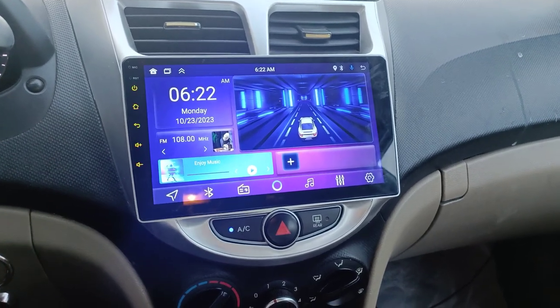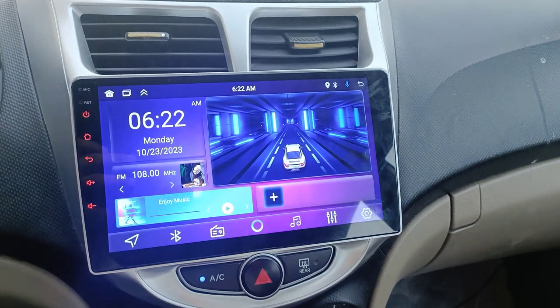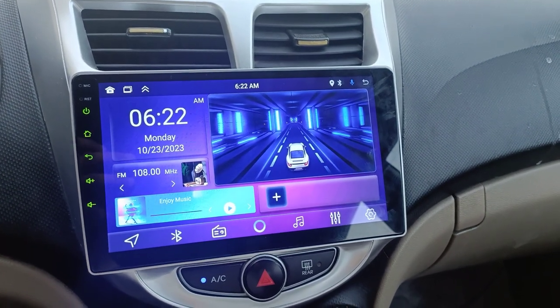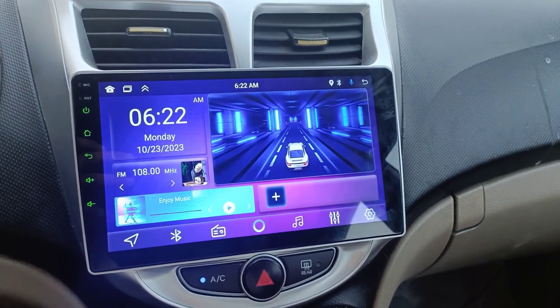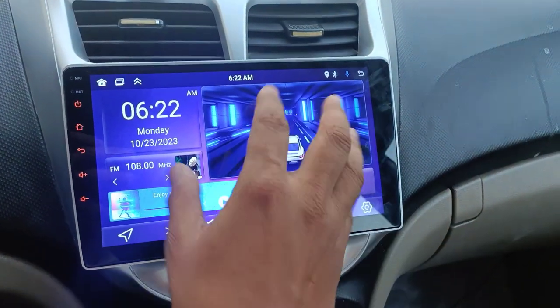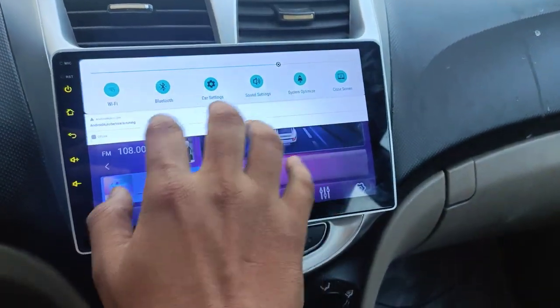Hello guys, welcome back to my new video. In this video I'm going to show you how to fix your touchscreen if it is not working — specifically for the car studio setup — and how it should work. As you can see, my touchscreen is completely not working.